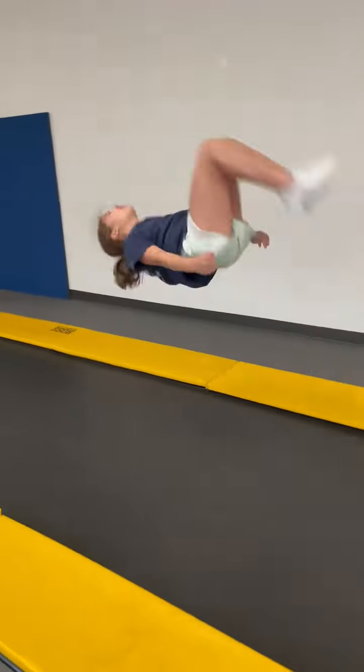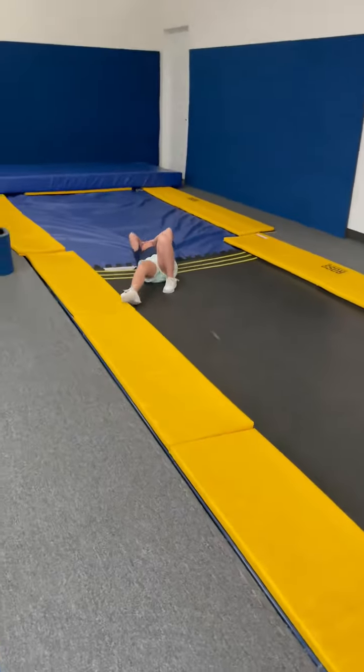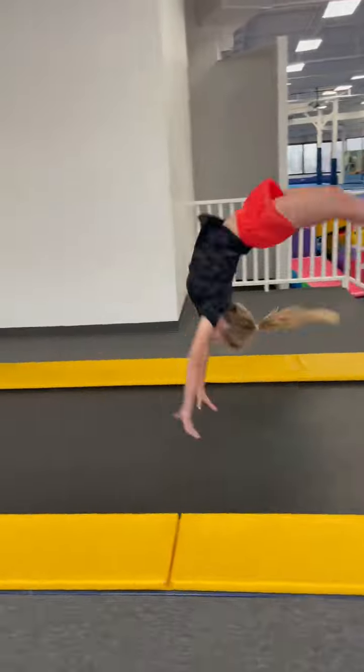Alright, back handspring. Back handspring. Back tuck. Oh, no. Ow. There's the back handspring. Back handspring.